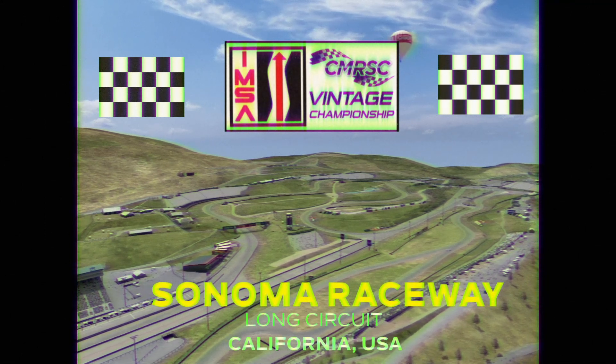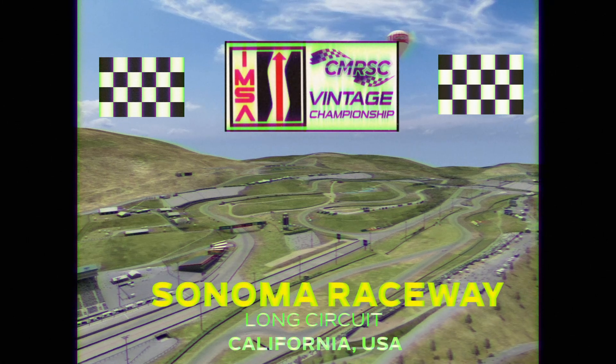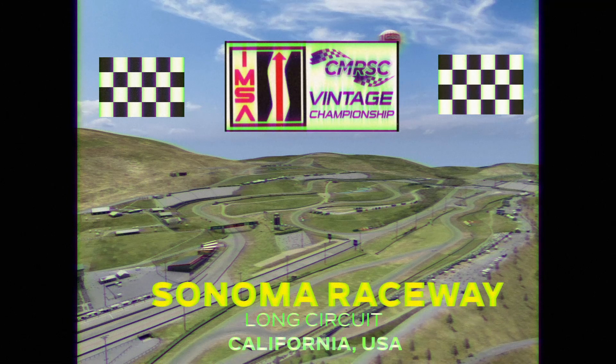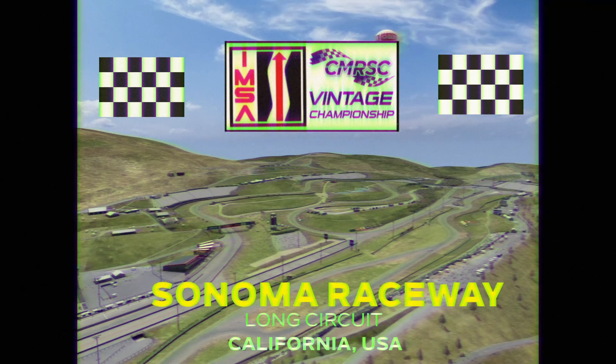If you want to learn more and get yourself in on the action, a link is in the description down below to join our Discord. We will get you all hooked up and ready to go racing with us every Saturday at 5 p.m. Eastern Standard Time.